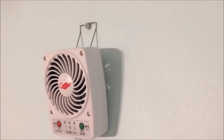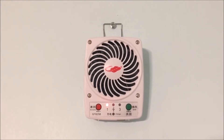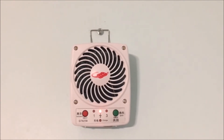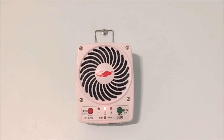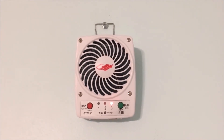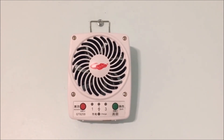Here it is on the wall. We'll start off with high. All right, there you have it — my Palm Leaf GT825B wall mounted.